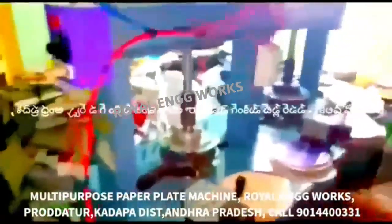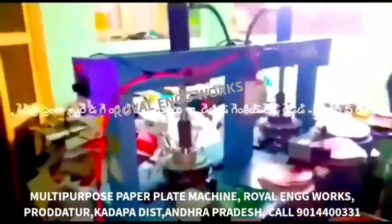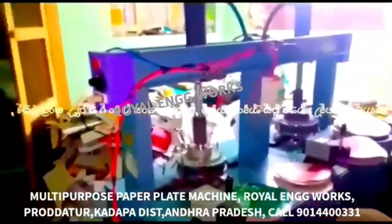We are going to prepare for multiple paper plate making machines. It is called the all-in-one paper plate making machine. We are going to prepare a semi-automatic hydraulic double-die paper plate making machine. We have a bearing dial. We have two HP motors for the domestic input current. We are going to separate the carrier two-line features.